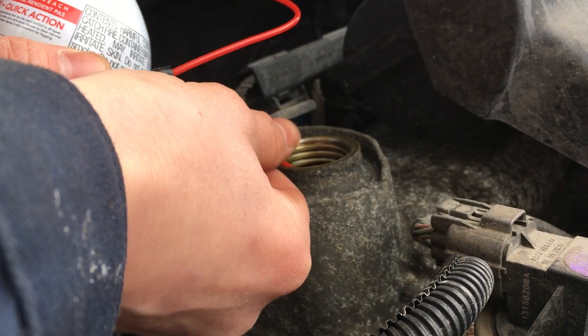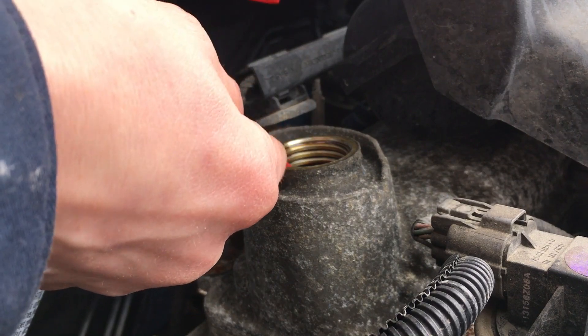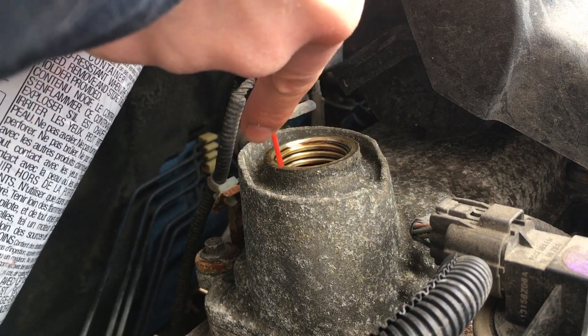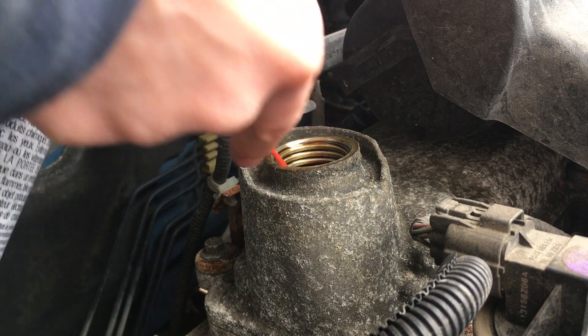It may be a little hard to connect the hose and angle it in such a fashion that you can reach down underneath your valve cover. Once inside, we can look in and direct our spray at all of the different components inside of our valve cover.